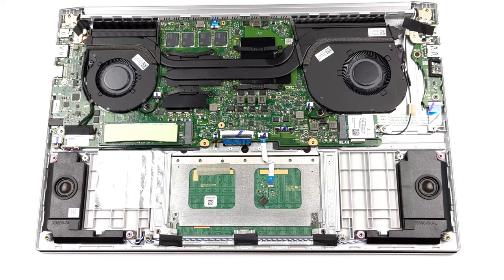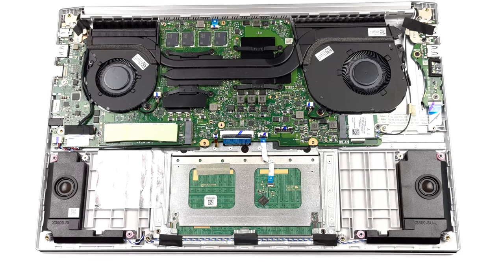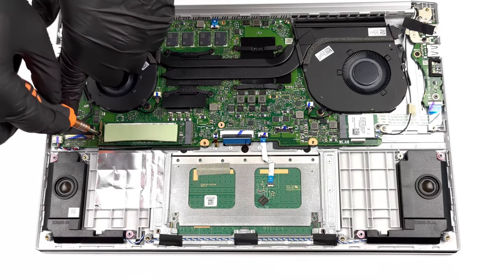You have to keep in mind that the memory here is soldered to the motherboard, so choose carefully before purchase. We think the 16GB option will be enough for the near future. On the bright side, there is one M.2 PCIe X4 slot for super-fast SSDs.